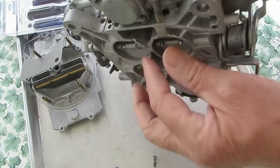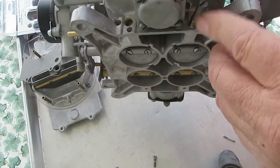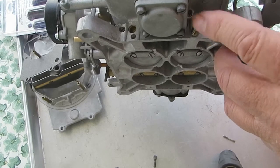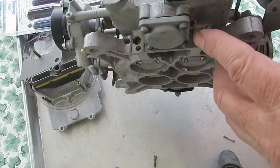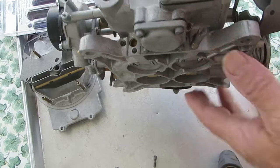As far as the screws go, when you're on the bench and you've rebuilt your carburetor, screw them in tight and then turn them back out about one and a half to two turns. Then do your final adjustment after the engine's warmed up.